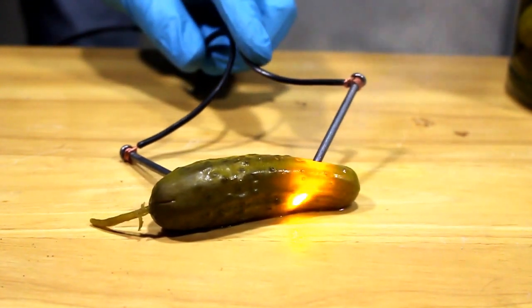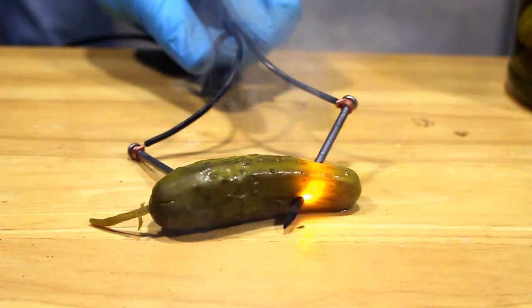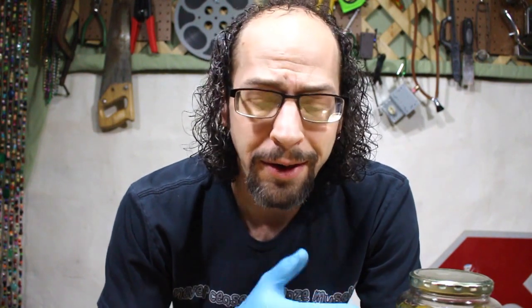Aha, there she goes! That smells pretty bad. Okay, so we know it's a thing. It's something that will work. We just have to figure out how to turn that into an actual lamp. So let's try that.